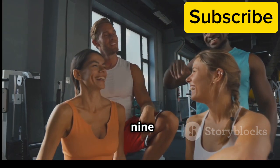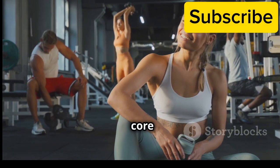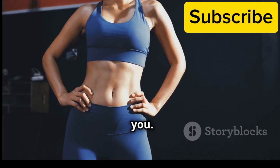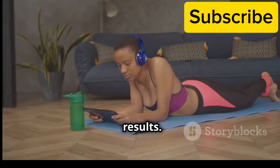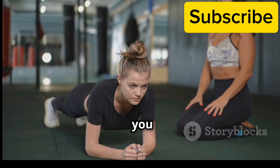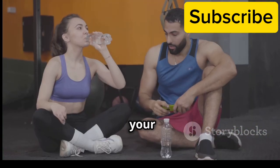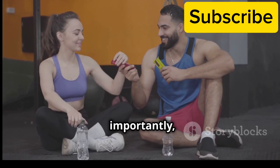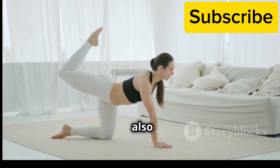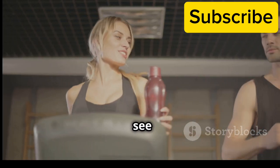Congratulations on completing this 20-minute core strengthening routine. You've taken a significant step towards a stronger and healthier you. Remember, consistency is key when it comes to seeing results. Try to incorporate this routine into your schedule at least two to three times per week. As you get stronger, you can increase the duration of each exercise or try variations to challenge yourself further. Listen to your body, take breaks when needed and most importantly, enjoy the journey. A strong core not only improves your physical appearance but also enhances your posture, stability and overall wellbeing. Keep up the amazing work and I'll see you in our next workout.